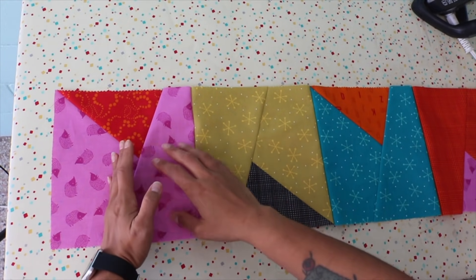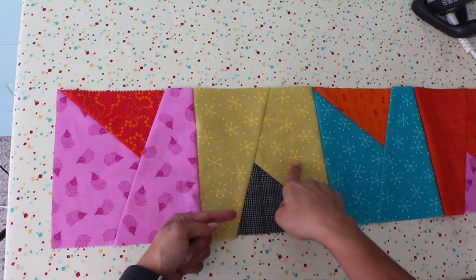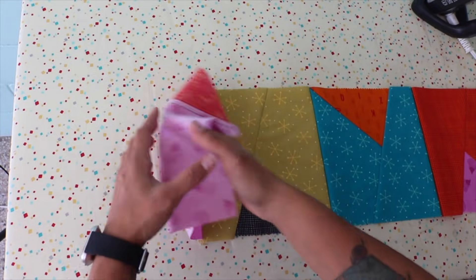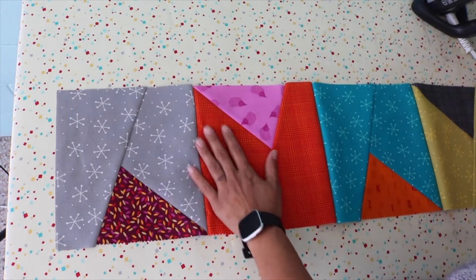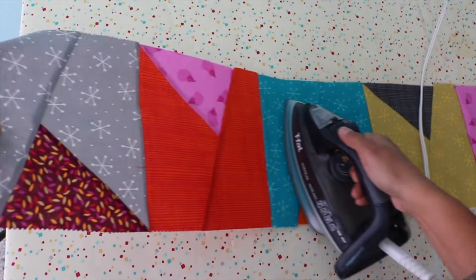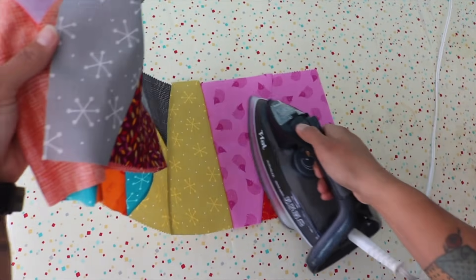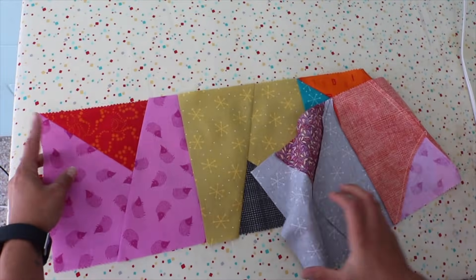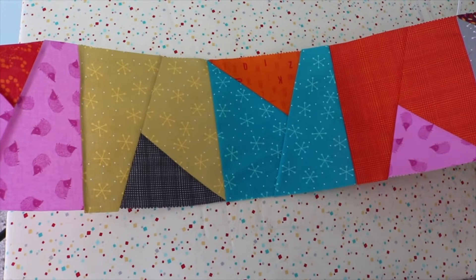We've pieced together the second row. I orient it at the ironing board the way it's going to look on the quilt. We want to press the seam allowance to the right because the first row was pressed to the left. Since I'm right-handed it's easier for me to lift and press to the left, so I first orient the row correctly, then flip it upside down so that when I press to the left and flip it back, it's actually pressed to the right. The seam allowances are all done and they're going to the right.